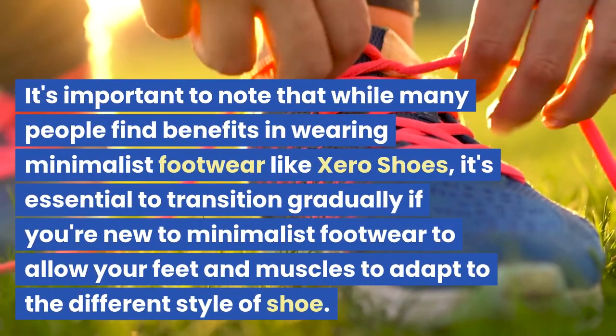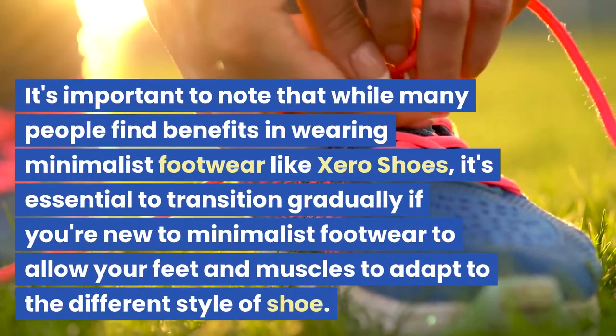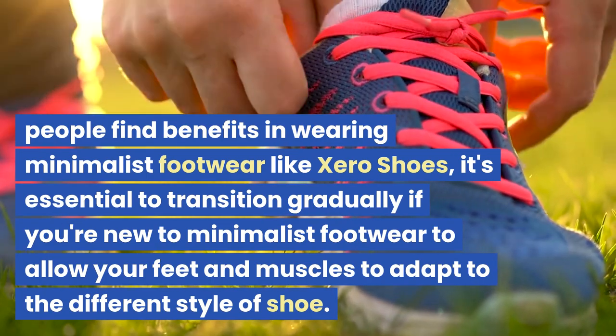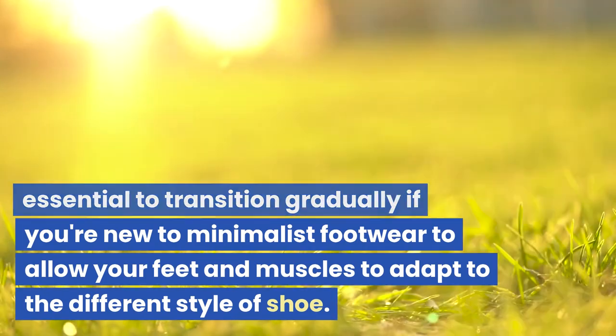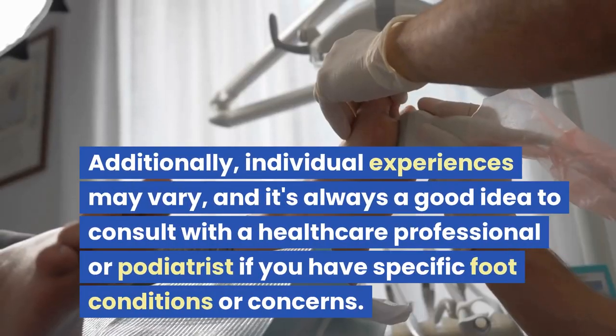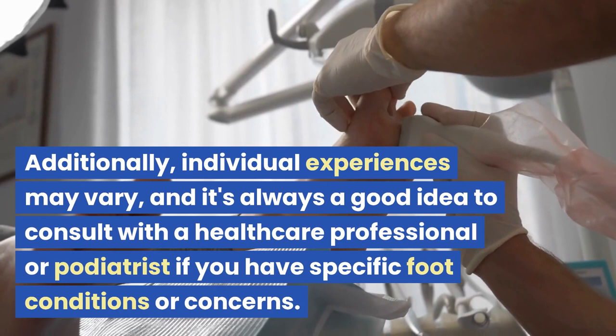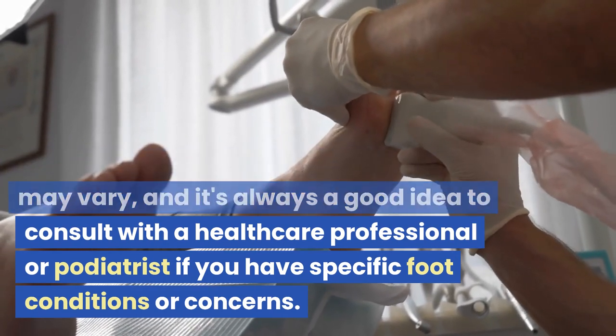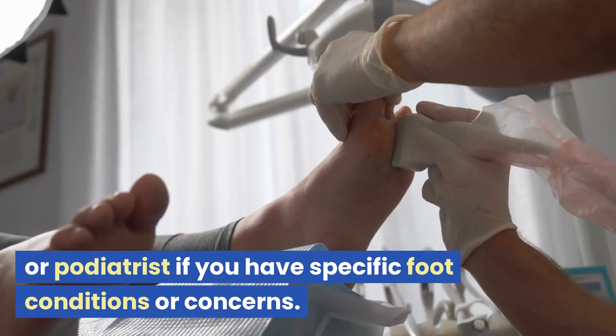It's important to note that while many people find benefits in wearing minimalist footwear like Zero Shoes, it's essential to transition gradually if you're new to minimalist footwear, to allow your feet and muscles to adapt to the different style of shoe. Additionally, individual experiences may vary, and it's always a good idea to consult with a healthcare professional or podiatrist if you have specific foot conditions or concerns.